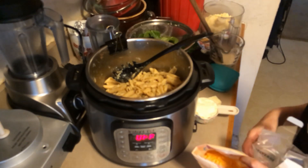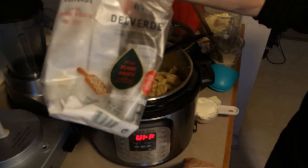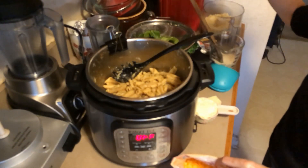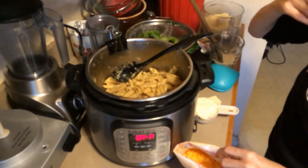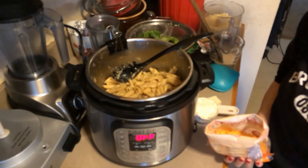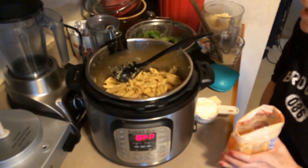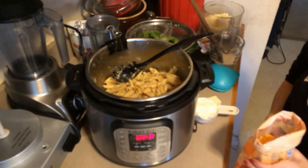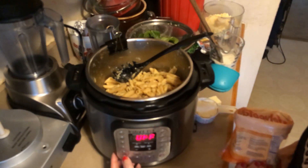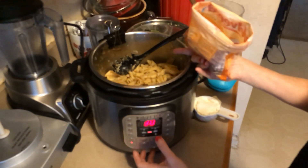I've already cooked up a bag of Delverde's new pasta that has chickpeas in it — more fiber — to compete against brands like Banza or whatever. Never tried it before, but it tastes pretty good. I just tasted a little piece and it tastes pretty good. So I've already cooked it and I'm gonna put this on sauté.